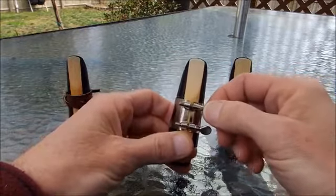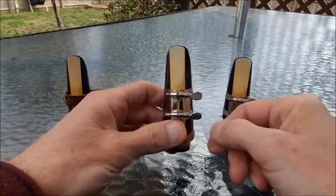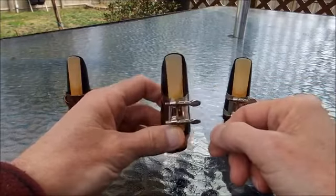Practice putting on your reed and do it a lot. It'll get easier, it'll make more sense, and it'll work better for you. Good luck!